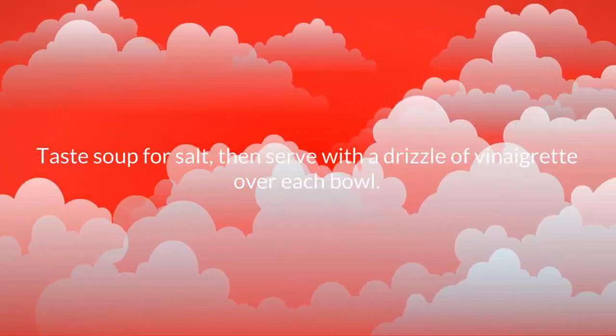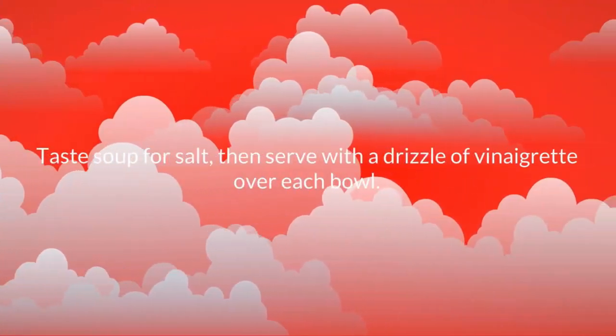Taste soup for salt, then serve with a drizzle of vinaigrette over each bowl.